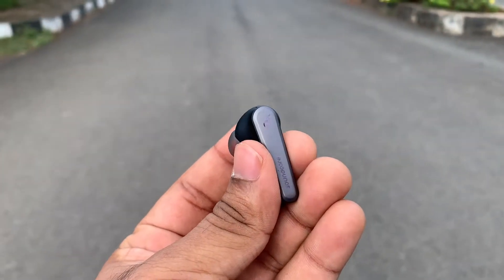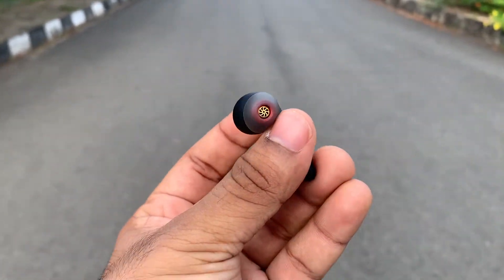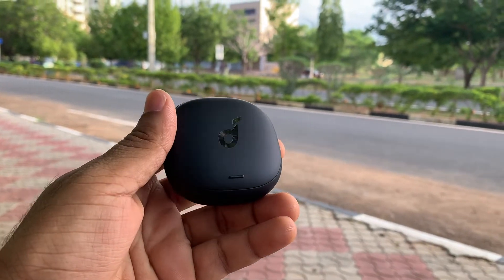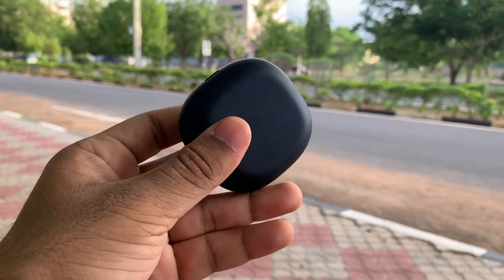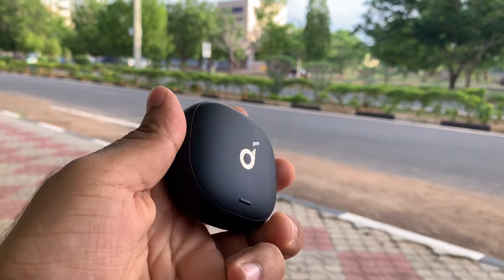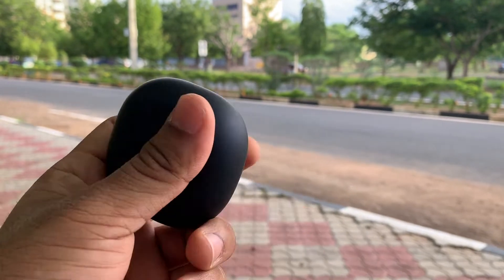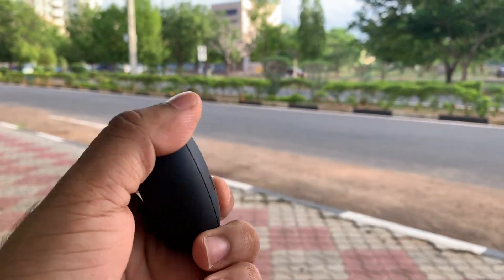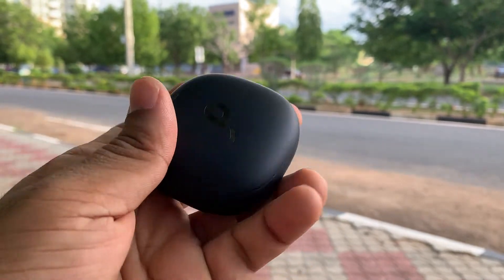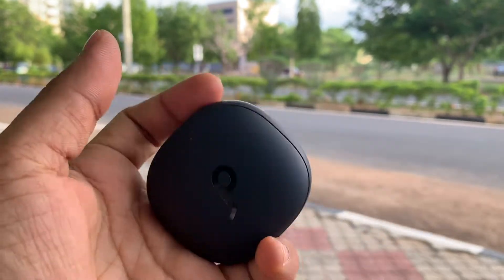Either of these earbuds can be used separately and the earphones also come with wear detection, although they are not the most accurate and instant in working. Now the last good thing I can tell about these earphones is battery backup. The battery backup on the earphones themselves is around 4.5 hours with 90% volume and active noise cancellation on, and they tend to last around 6 hours with active noise cancellation off. The company claims 5 hours with ANC on and 7 hours with it off. With the case, it gives a total playback time of 26 hours.